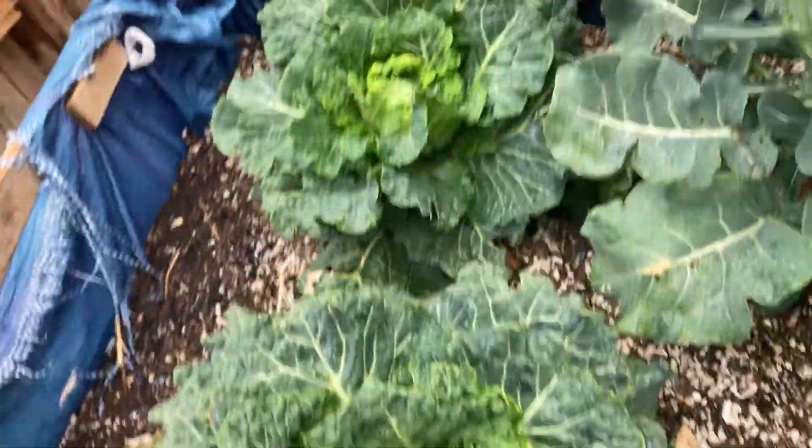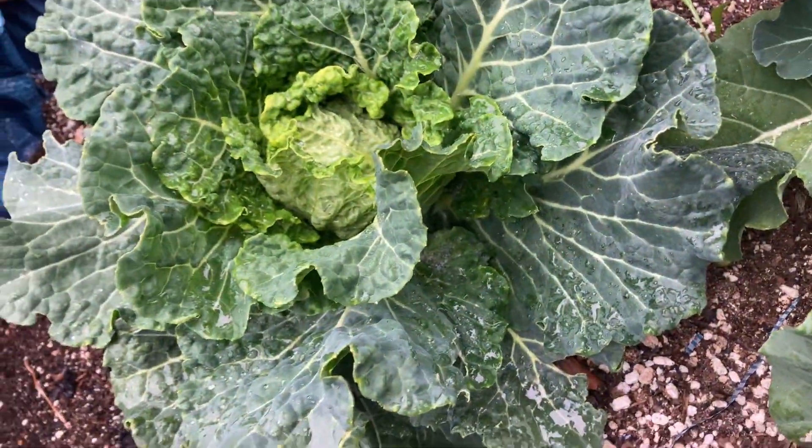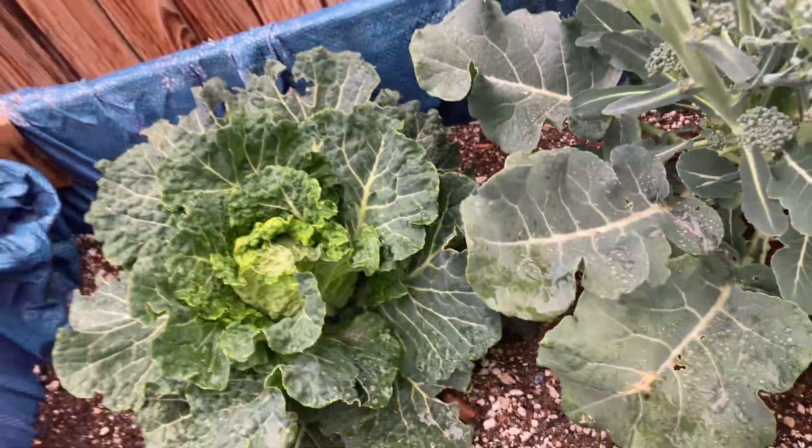This one needs to get out of the ground now, because I'm not trying to let all these aphids just get around everything.